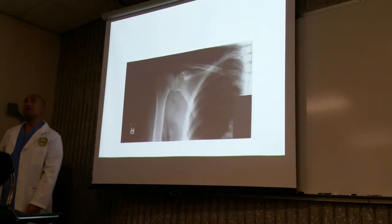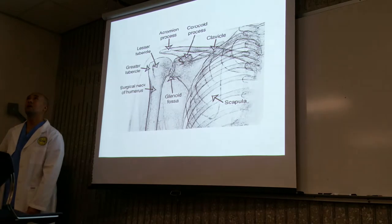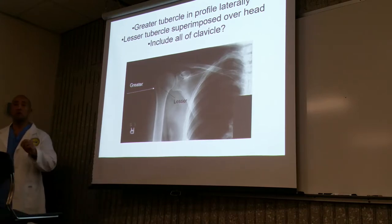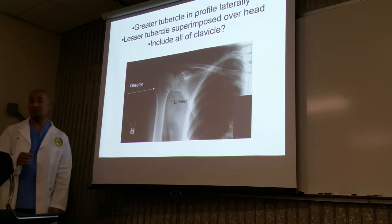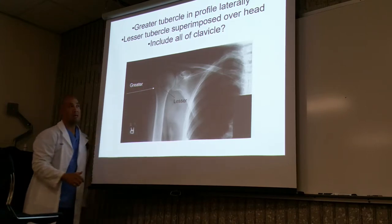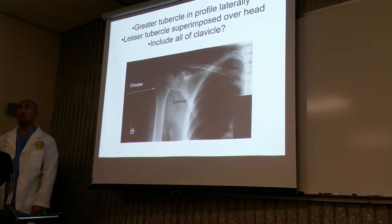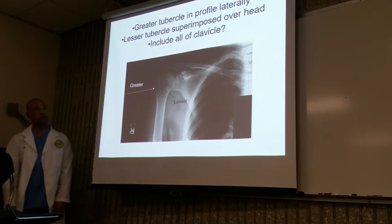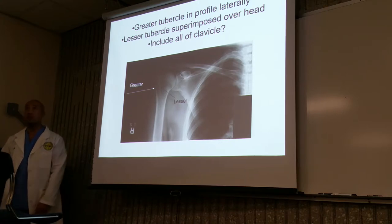Here we have a true AP external rotation of the shoulder. The greater tubercle is going to be in profile — this view is the best visualization for the greater tuberosity. The greater tubercle is going to be laterally and also superiorly. The lesser tubercle is not going to be in view and will be projected over the head of the humerus. The greater tubercle is in profile and the lesser tubercle is superimposed over the head — this is how we know the patient is in a true AP.